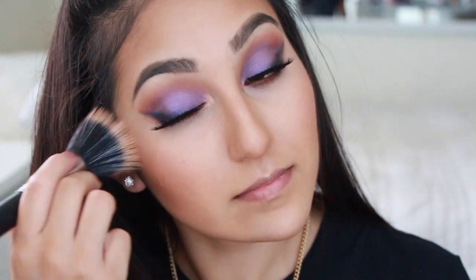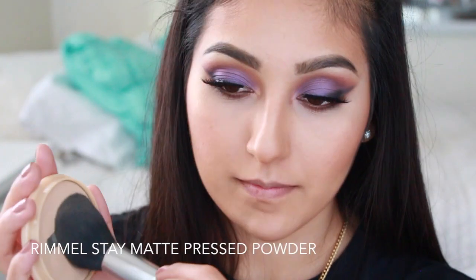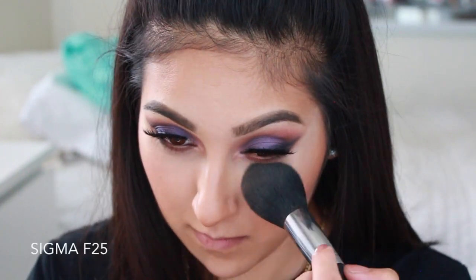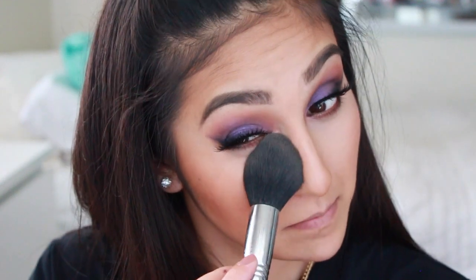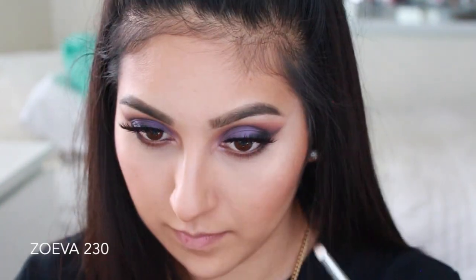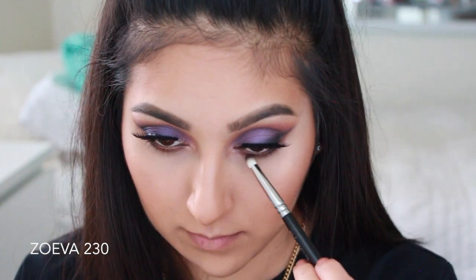Once you're done with everything, grab a kabuki or buffing brush and blend everything out. Then set your concealer and foundation — I like to do this at the end because that's when your base has fully set. Go ahead and set it with a pressed powder.